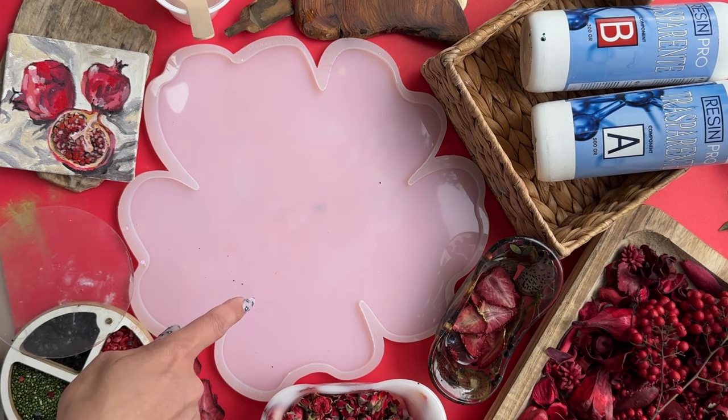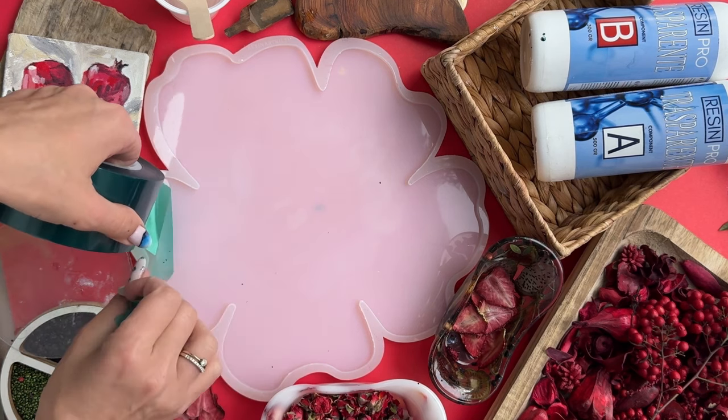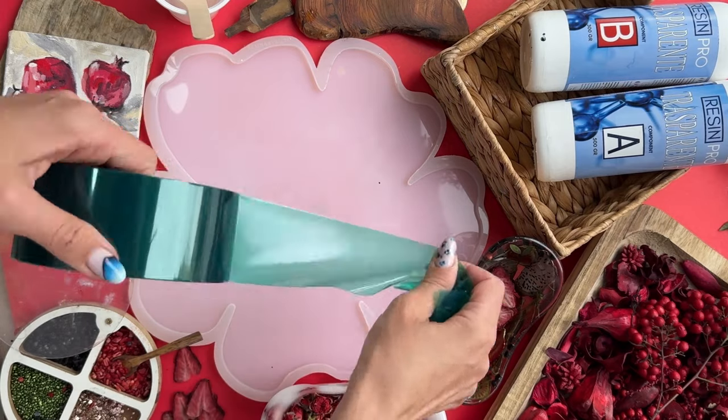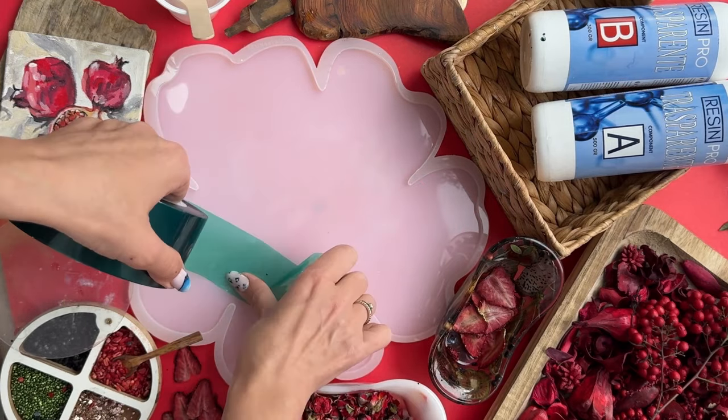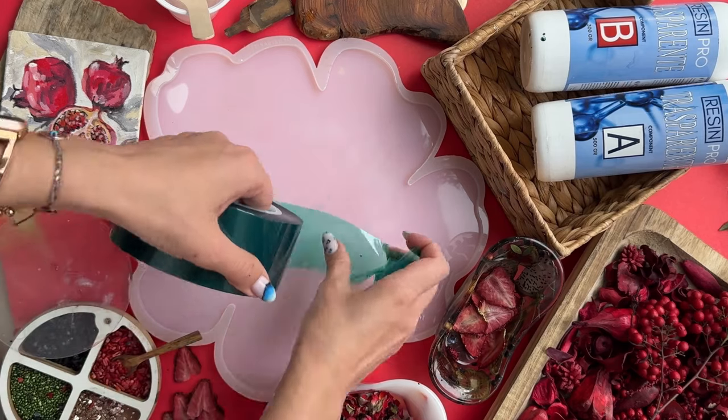Now we need to clean the mold with adhesive tape. Carefully clean the mold — do not scratch it, because silicone is very delicate. Any scratch can leave a trace that will be imprinted and then appear in the resin. We don't need that, so we work carefully.